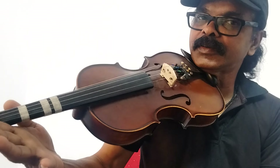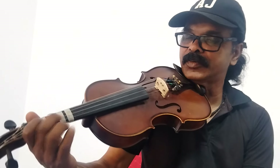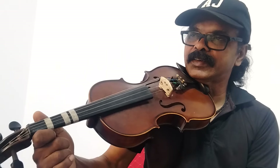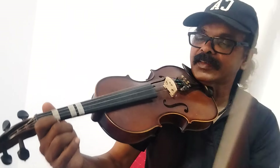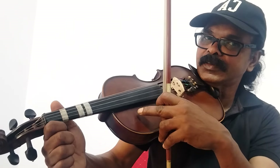Now, let's do this with the same notes. Let's do this with the same notes. Sari, Gamma, Padanisa. Then, Sari, Gamma, second string, Padanisa. First string.